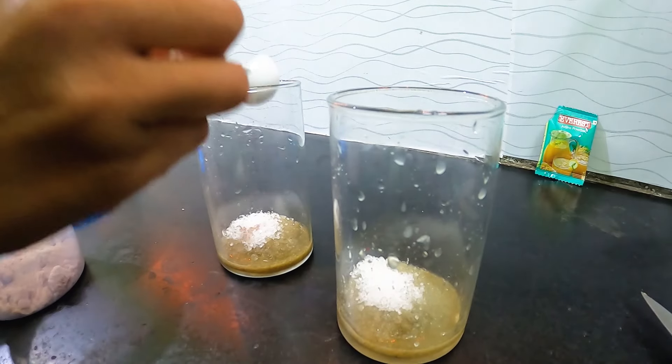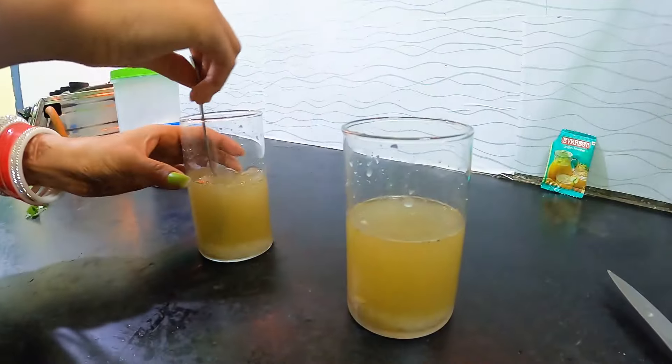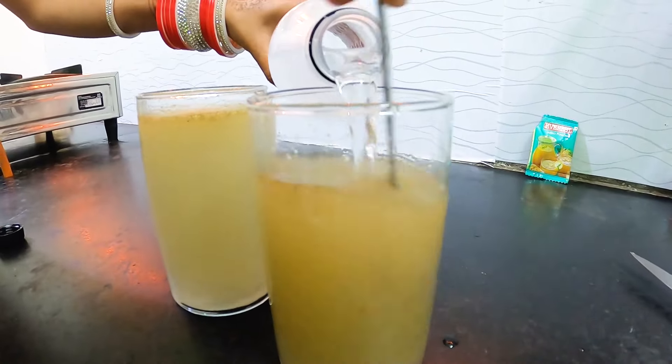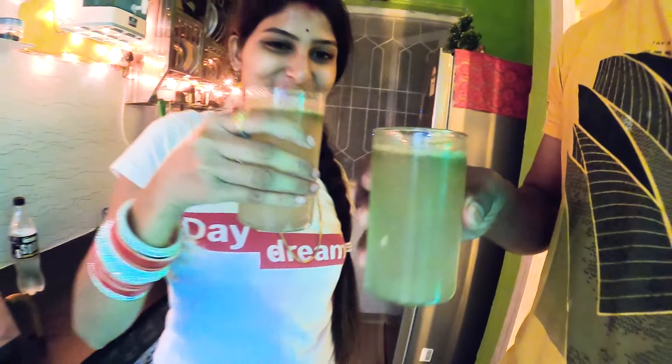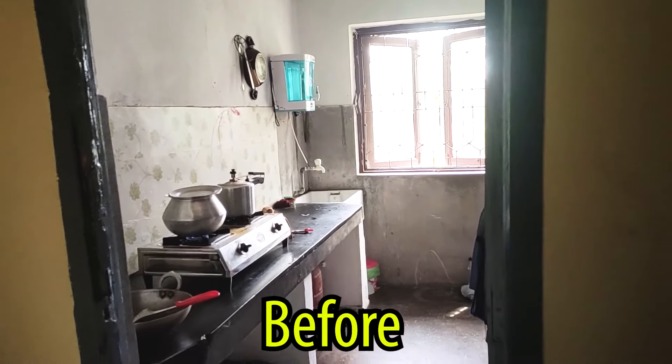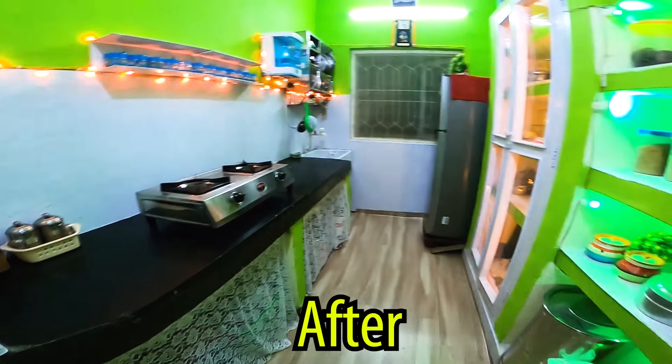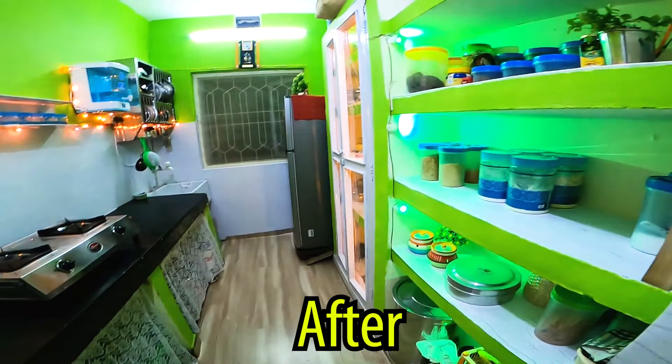Now our kitchen is complete — let's celebrate! We made a cheese toast. Cheers! This is the first recipe made in the new kitchen. This is our transformed kitchen where we now have so much fun making food.